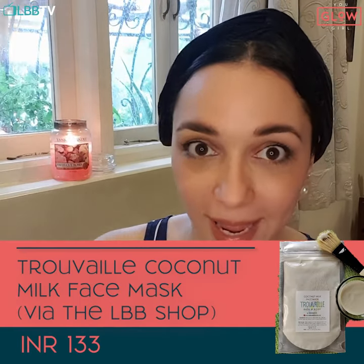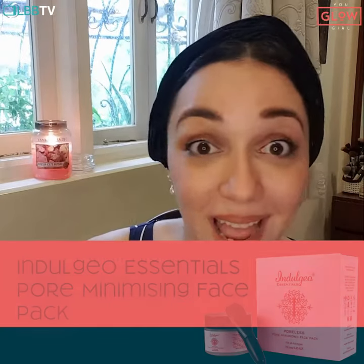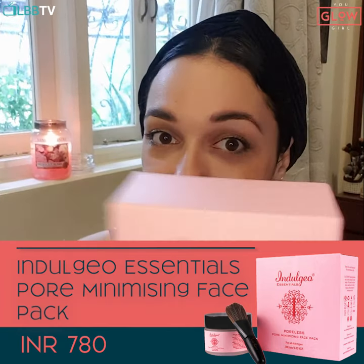Let's get down to the main masking. I recently discovered this brand on LBB — it's called Truvai — and the coconut milk mask is just divine, especially if you have dry skin. This super duper hydrates your skin. But I also have open pores, which is why I mix in the Indulgio Essentials Poreless pore minimizing face mask. The packaging is awesome because it comes with its own brush.